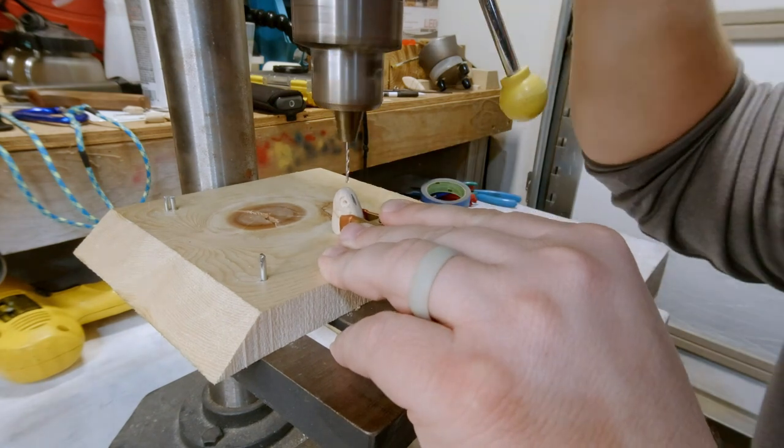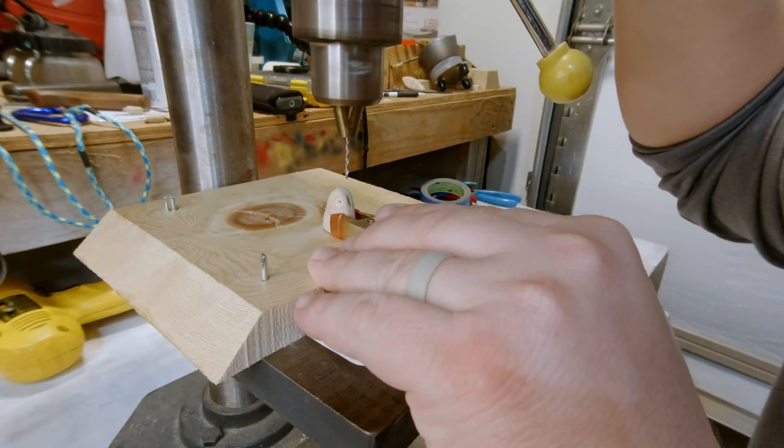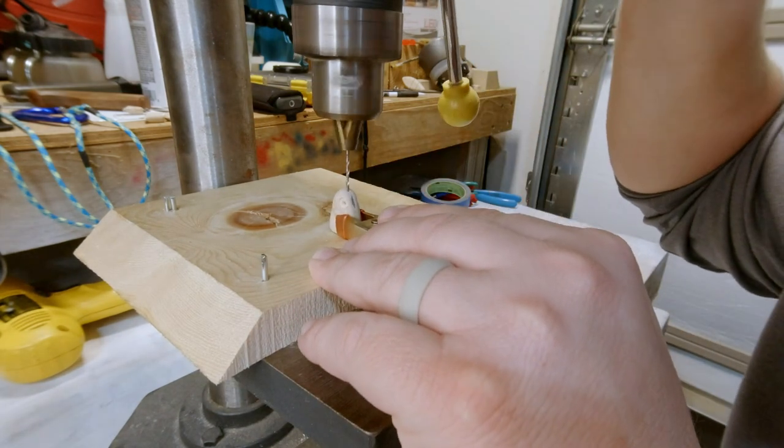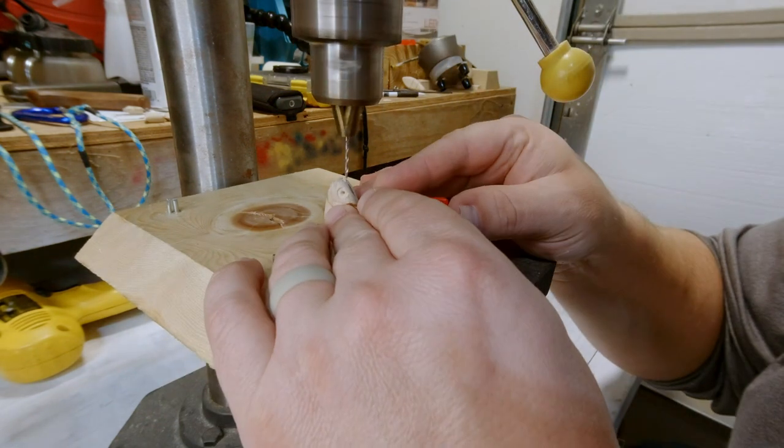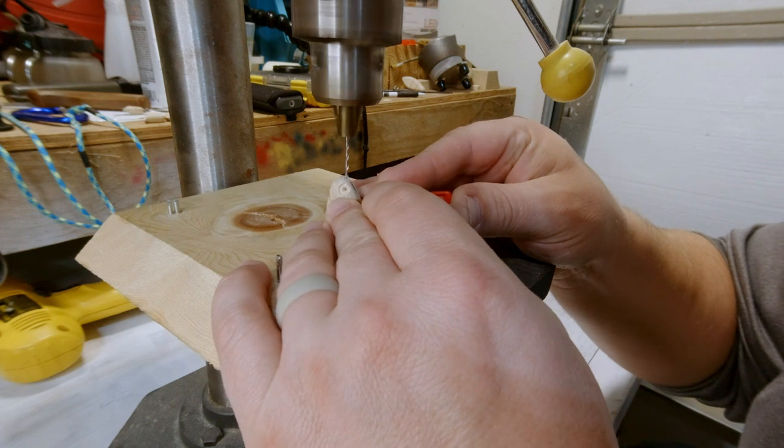Notice I'm using this little clamp to hold it so I can keep my fingers away from the bait, just in case it for some reason blows out to the side — I don't drill through my finger. I'm trying to get it started in the right spot.